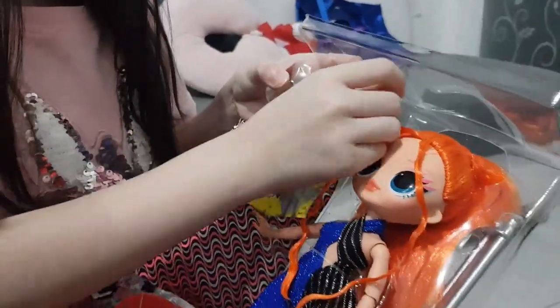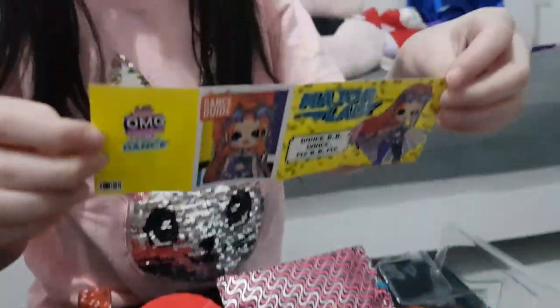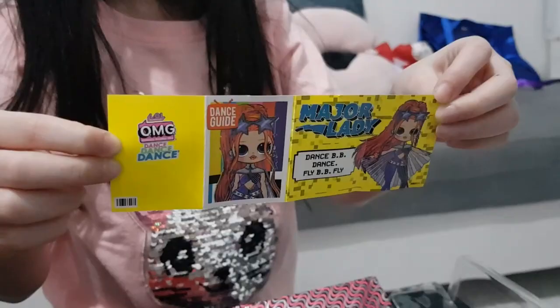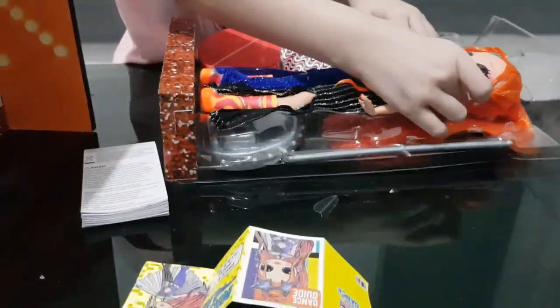So we got this right here, let's get it out. Let's see what this is. So this is what she's supposed to look like. She has stylish glasses.